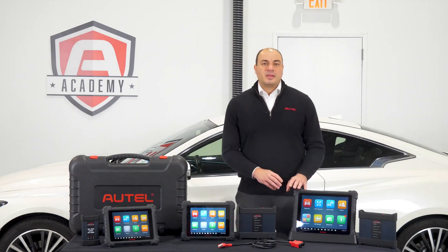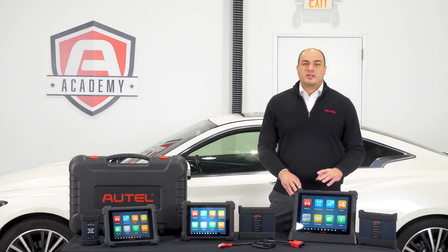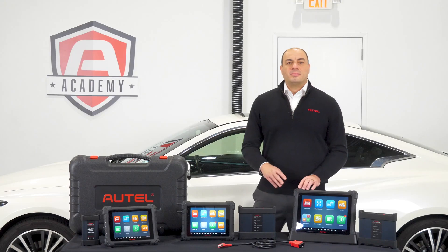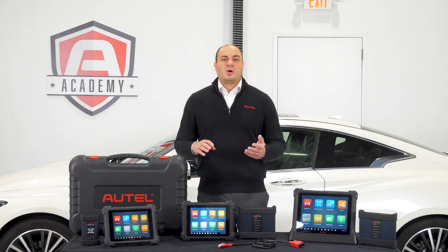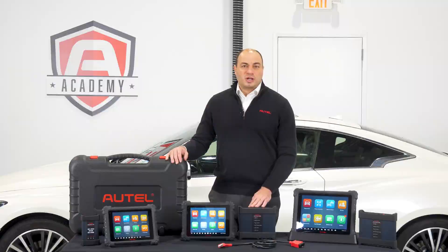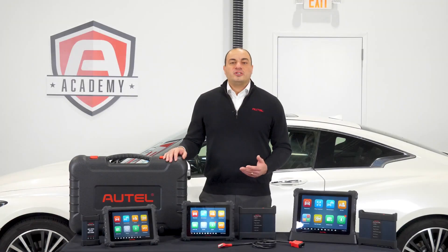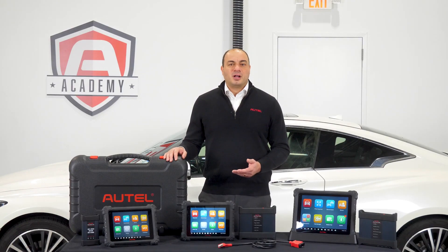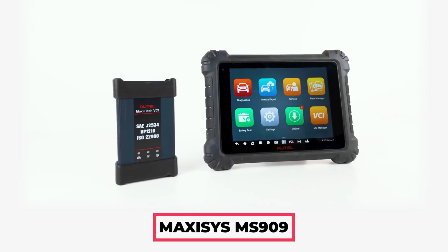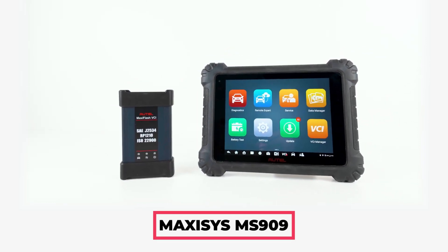So let's sum it up. If you want the absolute best scan tool available for your hard-earned money, there's no question — ask your Autel dealer about the MaxiSys Ultra. If you're more budget conscious but you still want all the unmatched coverage and software features and capability of the Ultra, choose the MaxiSys MS919. If you don't want an oscilloscope and built-in multimeter, or you already have the equipment, the MaxiSys 909 is an excellent choice at a great price that will handle anything you throw at it.